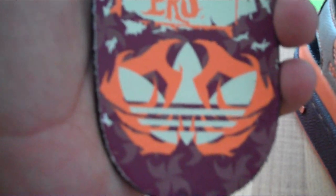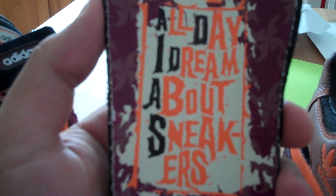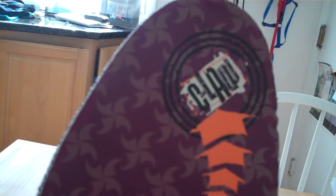What sets this apart from the regular Form Lows is the tongue tag. It's got the C-law sort of tag right there. On the insert — I'll pull it out so you can see it better — it's got the trefoil with the claws grabbing it, like hands grabbing the trefoil. It says 'All Day I Dream About Sneakers.' Then all the way at the top it's got some arrows — follow the arrows and you get C-law. It's got this little ninja star pattern in the background. These are some sick shoes.